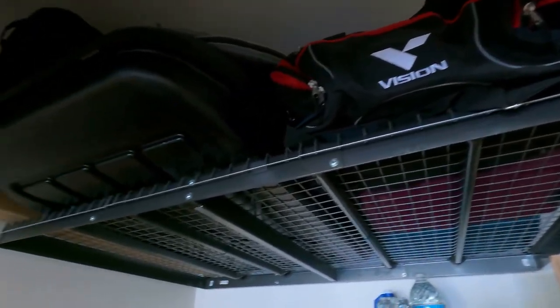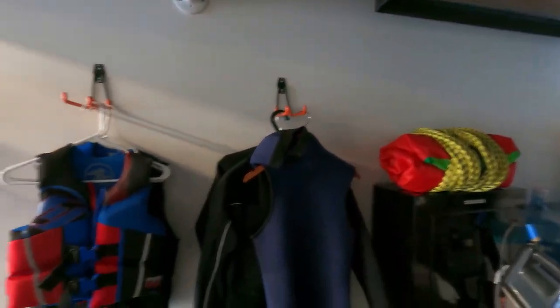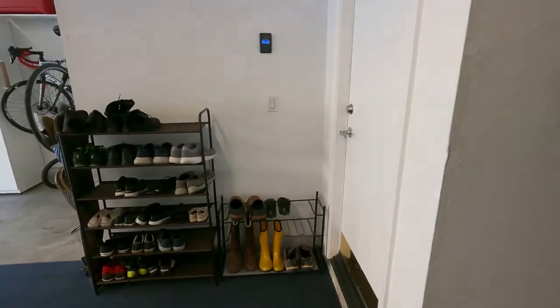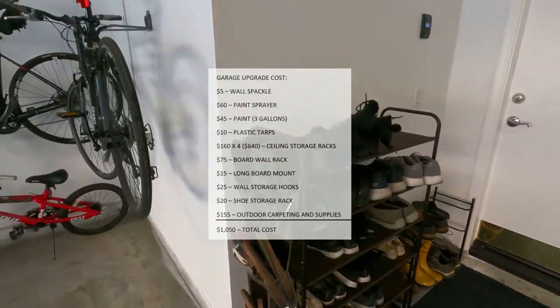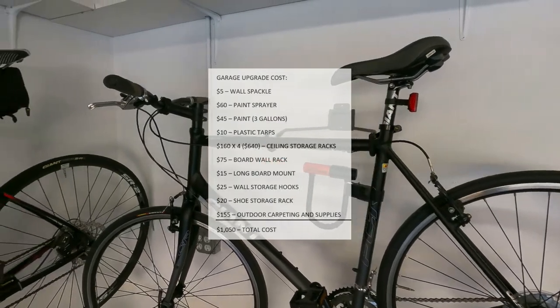From start to finish, this project only took three days to complete. We are absolutely thrilled with the end results. My goals were to upgrade our garage, make it more organized, cleaner, and accessible, while spending the least amount of money — and I feel I met every goal perfectly and would not have done anything different. In conclusion, I spent approximately $1,000, and it was money and time well spent.